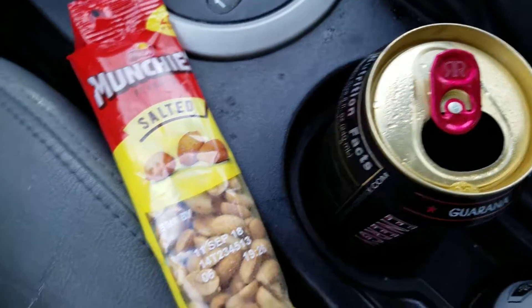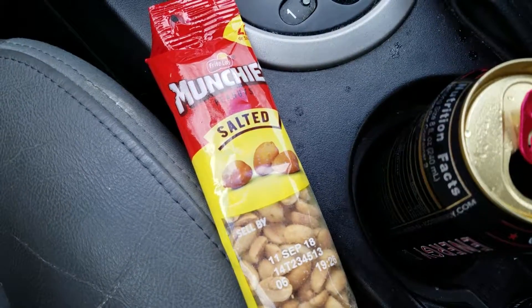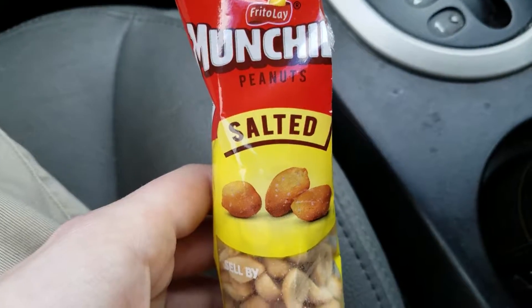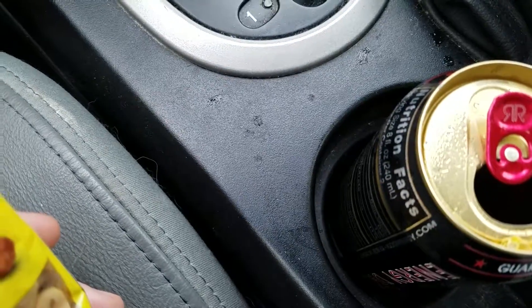I don't really mind it. I don't drink Monster ever, so not a big deal. Now we've got Munchies peanuts salted — let's try these. They are salted peanuts and they taste like salted peanuts. Pretty solid little snack and a decent energy drink.